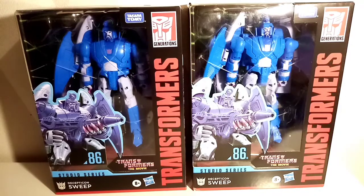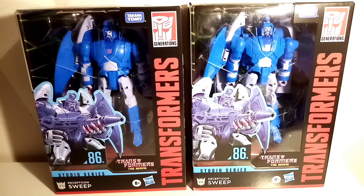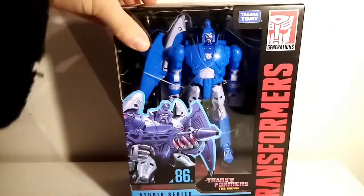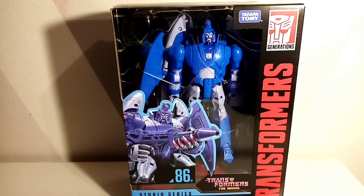Hello and welcome to a Smerd P video. We are on wave 3 of Transformers The Movie Studio Series 86, and this is figure number 10, Decepticon Sweep. I've brought two of them because you can't just have one Sweep as far as I'm concerned. Let's move one aside so we can have a closer look at one box.